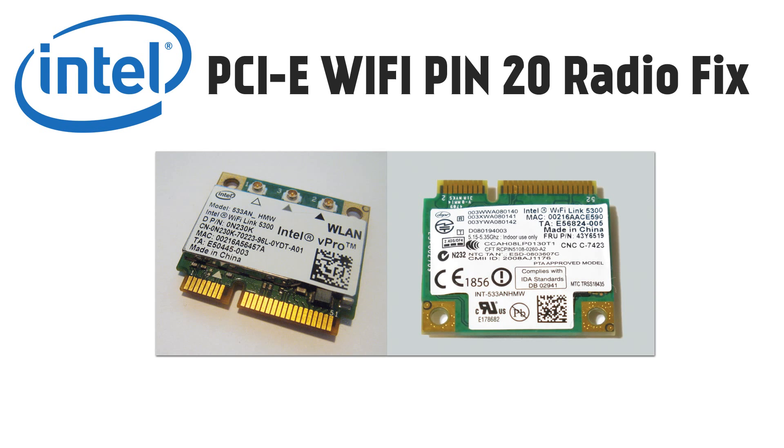By upgrading to the new band, you've got less people using it, therefore less interference, which means more speed basically. Particularly useful if you live in a flat like myself, where you've got loads of people using the 2.4 GHz — it gets rather congested.